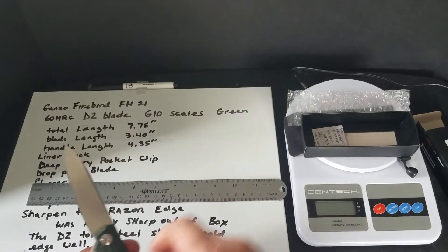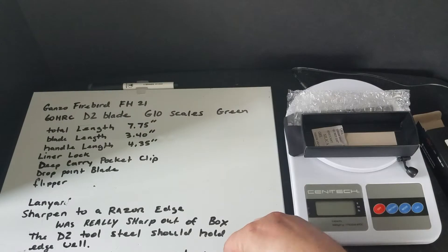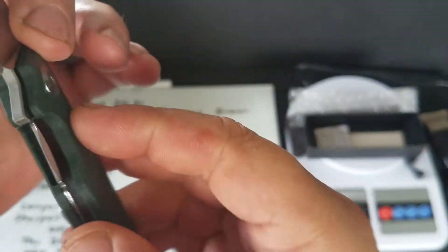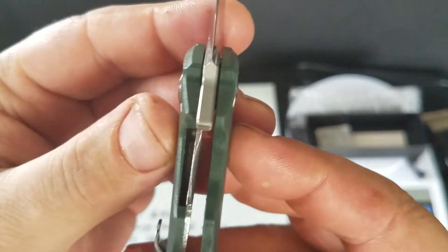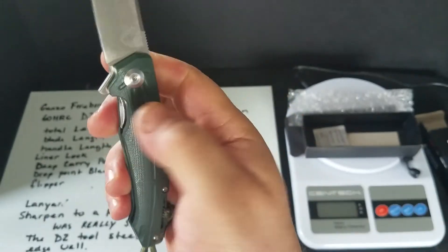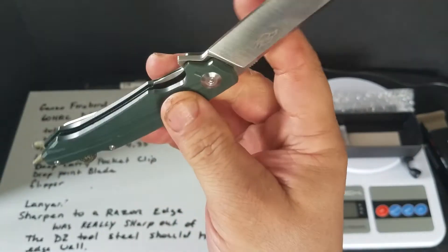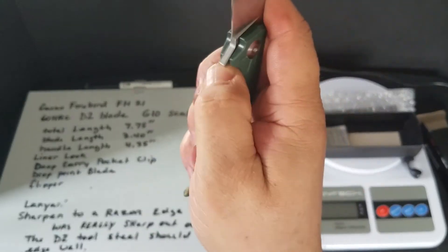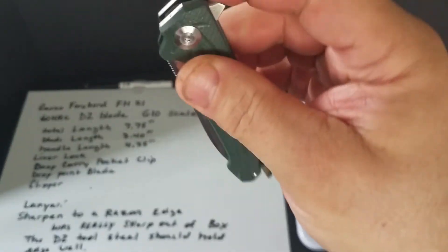It's a liner lock like I already said. The lock-up is right on. It's real smooth. They have a cutout here too so you can get your finger in there. The action is really nice — it drops shut.